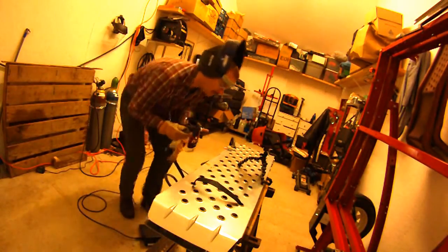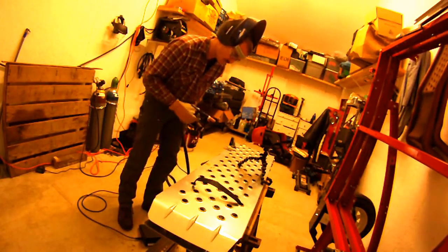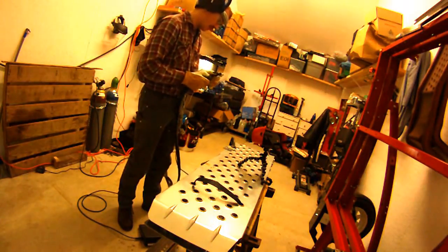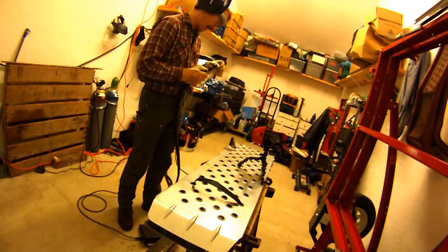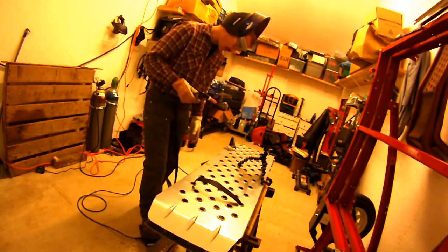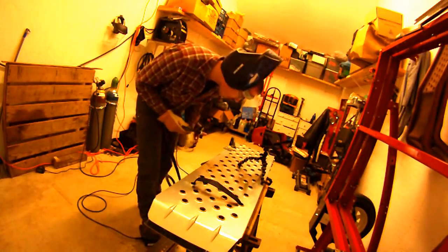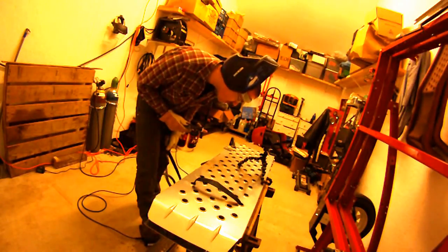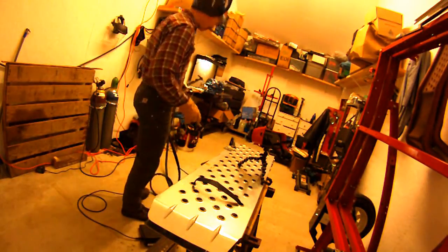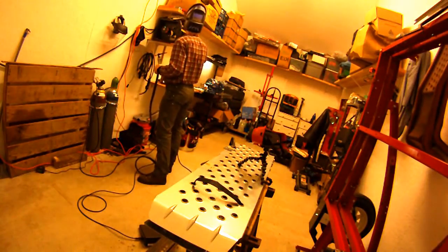I'm putting way too much power into that. It seems to be a little touchy — it goes from low amperage to high amperage really quickly and easily. It's almost jumpy at the low end of the travel; you probably want to be somewhere in the middle of the travel range. But it seems to work as advertised. Let's try it without the foot pedal — just make sure the button on the torch works.